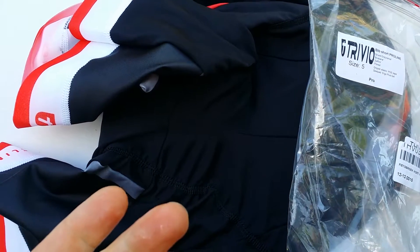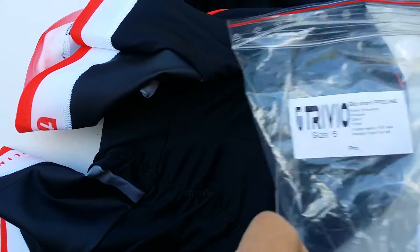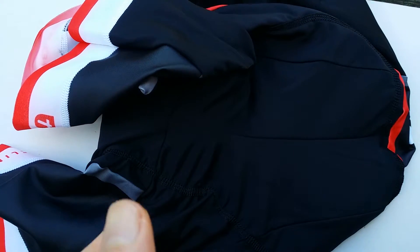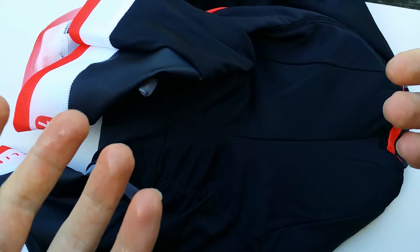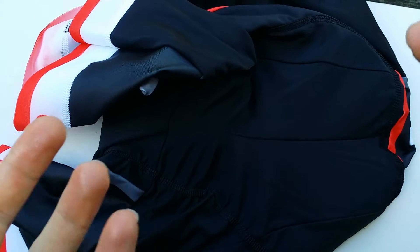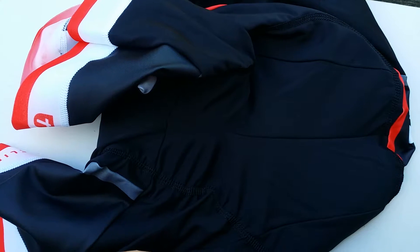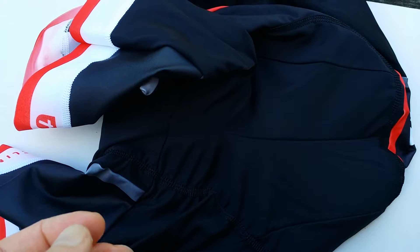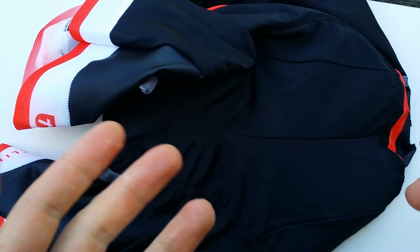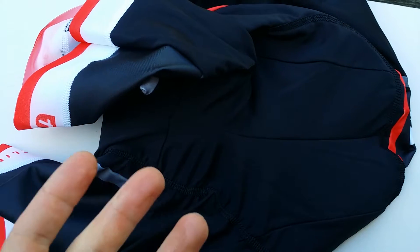This is the Trivio bib short — the ProLine bib short. To be completely honest upfront, I'm not very happy about this bib short. This is my second pair of the Trivio and I bought these new, thinking perhaps they would be better.